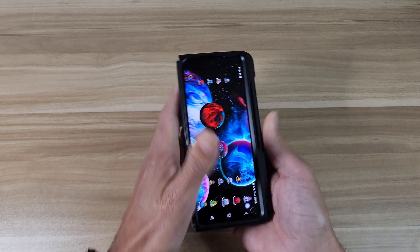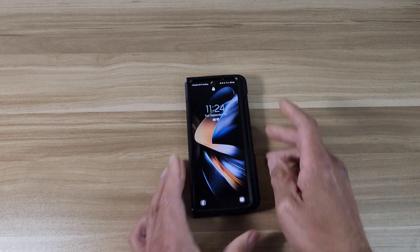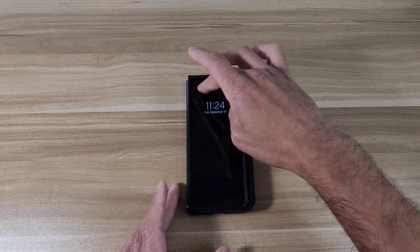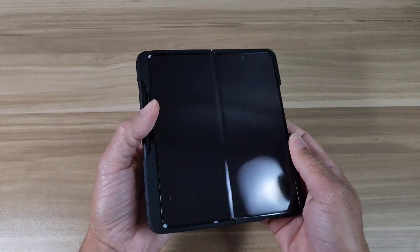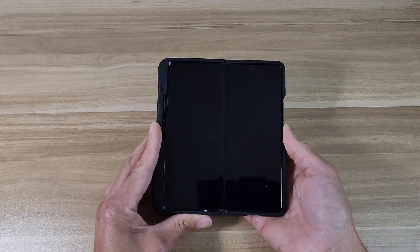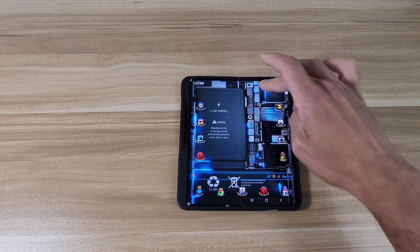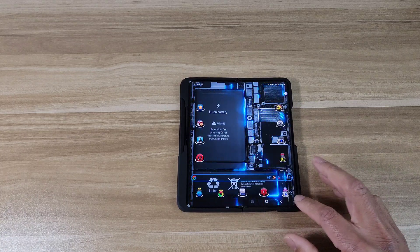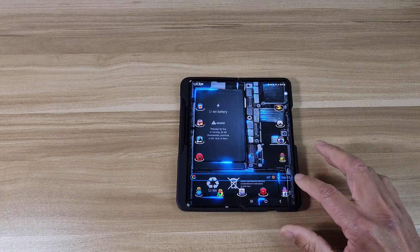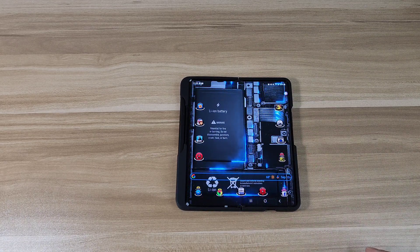Let's check out the lay-flat test. With this case it is going to rock on the table, so keep that in mind — it's not going to sit completely flat. When open it's pretty flat overall, but on the right-hand corner on the bottom it will rock just a little bit.